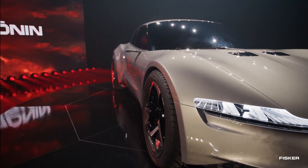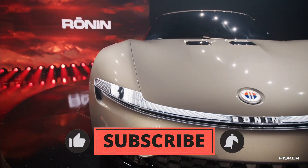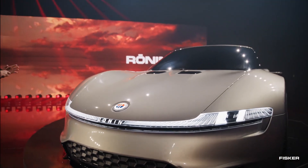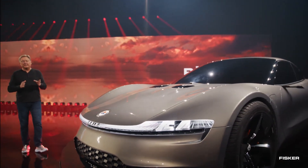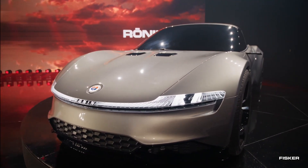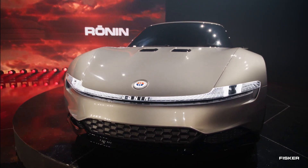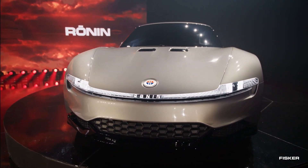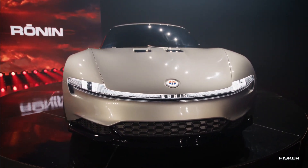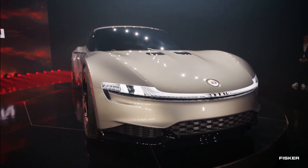Distinguishing itself from conventional EVs with underfloor battery packs, Fisker integrates batteries throughout the vehicle's body structure, aiming for an impressive targeted range of 600 miles. The design model showcased at the event did not feature an interior, but the finalized version is expected to include swiveling screens and recycled materials similar to those in the Ocean's cabin. Production is slated to begin towards the end of 2025, though it remains unclear whether Fisker will utilize Magna Stair or Foxconn for manufacturing.